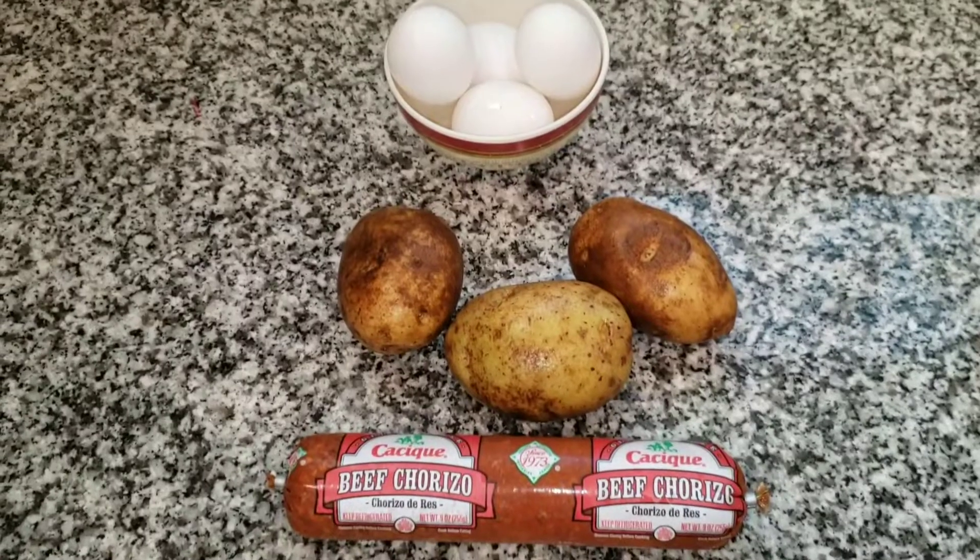Good morning friends, it's Jen, and today we're gonna be making some breakfast empanadas. I've always made sweet ones but I'm gonna make savory breakfast ones and they're gonna have chorizo con huevo, which is egg, and papas, which is potatoes. You could add cheese if you like, but I don't have cheese on hand, so let's get started.